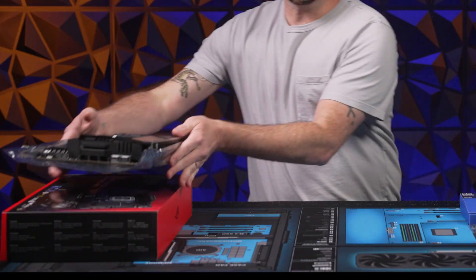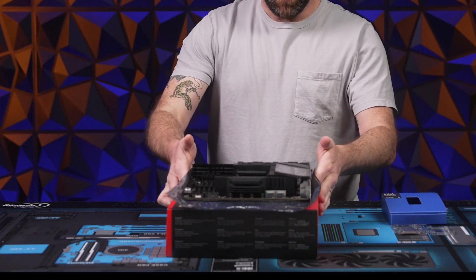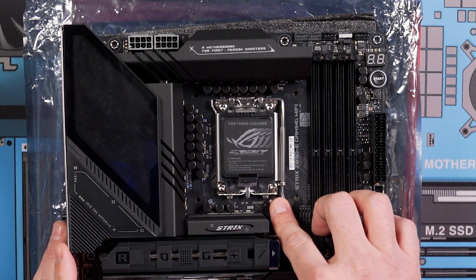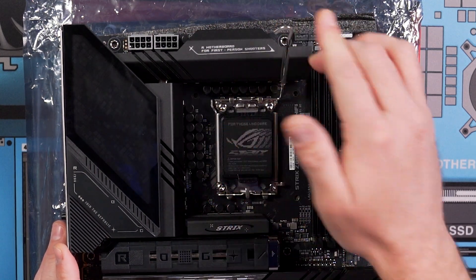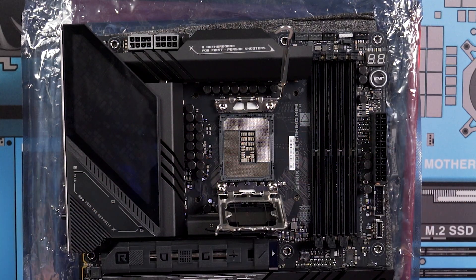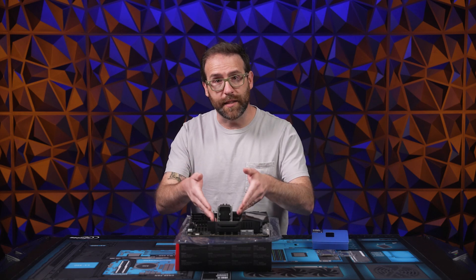The motherboard should go onto the box that it came in. Then open the socket by pressing the socket arm — moving it to the side will allow the socket to pop open. You may need to lift the bracket to get full access. Now the socket is exposed.